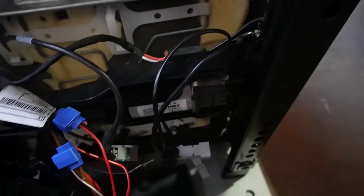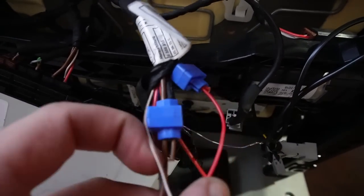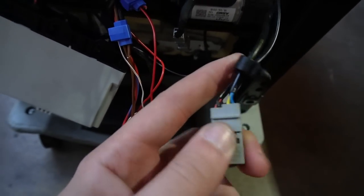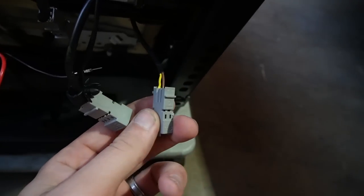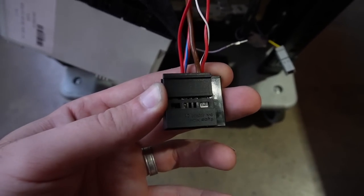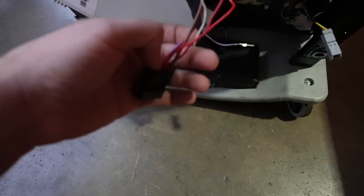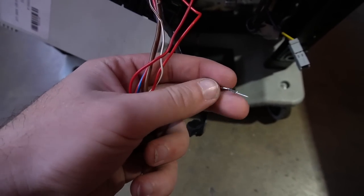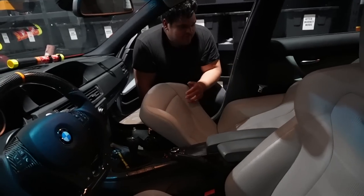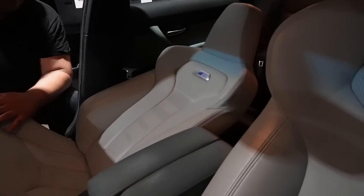Unfortunately, the passenger seat was a big pain. We couldn't get everything working right off the get-go. The finished product involved not only swapping out the big connector but also the seat buckle connector, plus the airbag connector. Here's the final connector with all the pin outs. The last wire here is what's needed for the LED light on top of the seat — we'll figure out which pin to use from inside the car like we did on the driver's side.